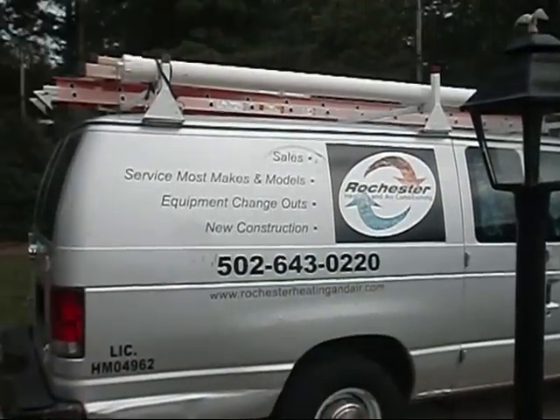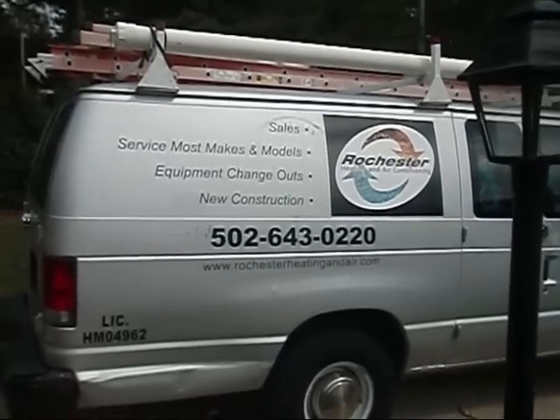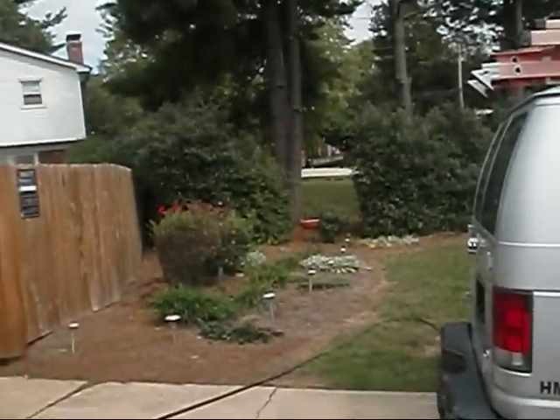Alright Carl, we got the hose strung out and hooked up and water on. And what we're going to basically do here is we're going to really put the water to the foundation here.